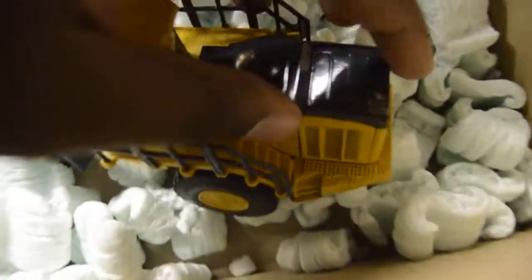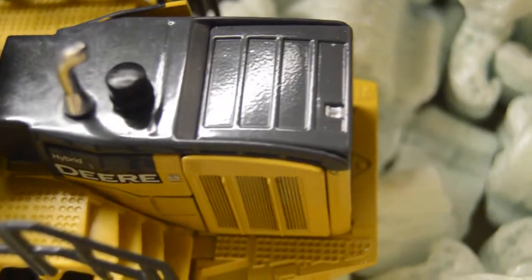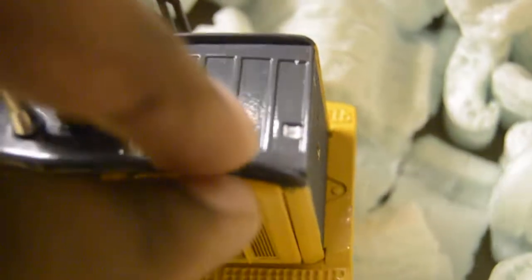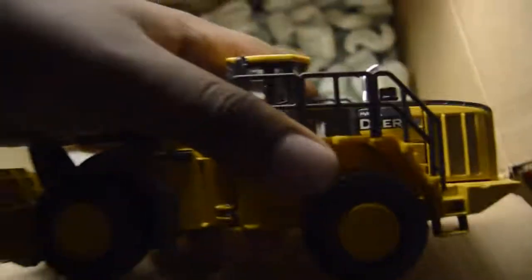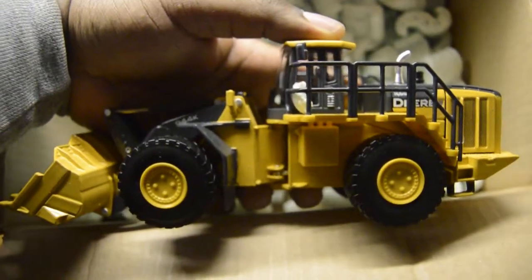See here — darn battery. It has opening compartments here, and on the other side. I'm just going to open it right now. And yeah, there you guys go. Hope you guys enjoy it.